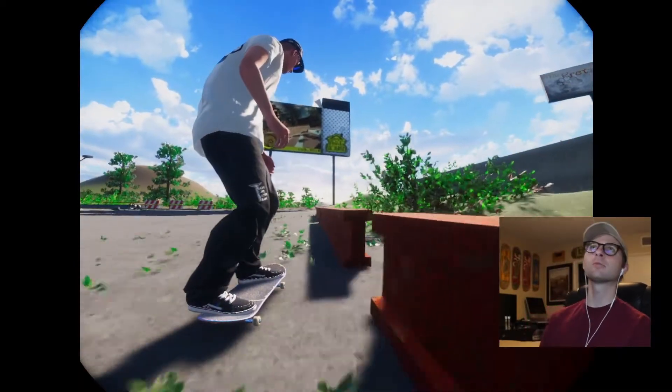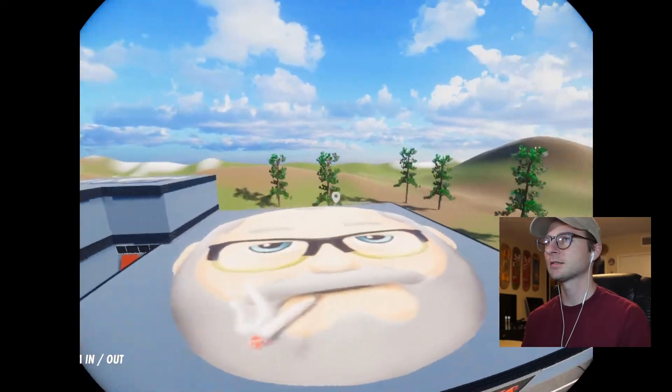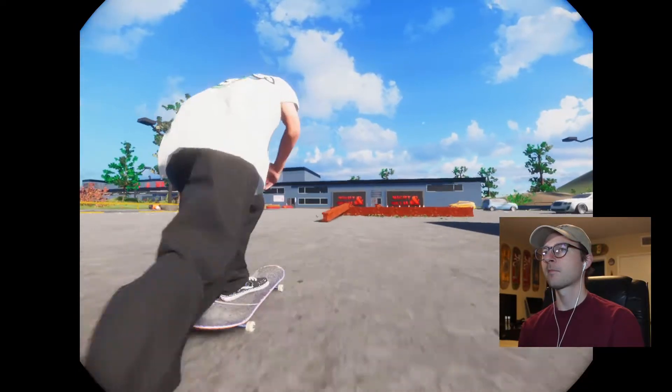Oh my god, that worked. Spot looks pretty cool. What the heck is this? Can I lay back side flip?